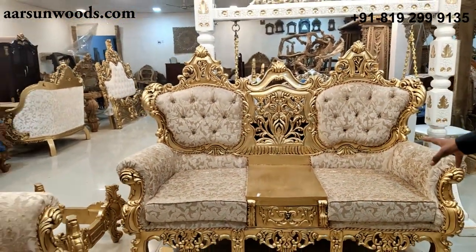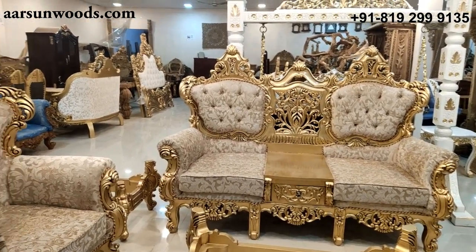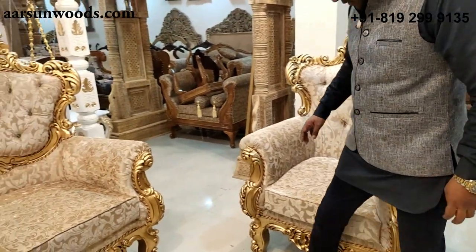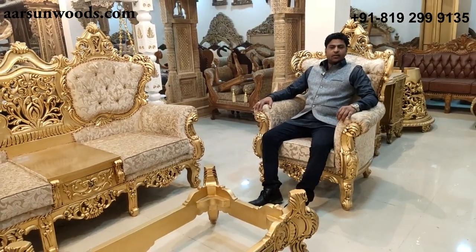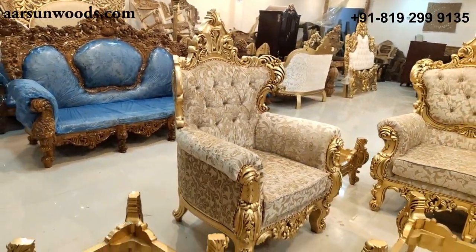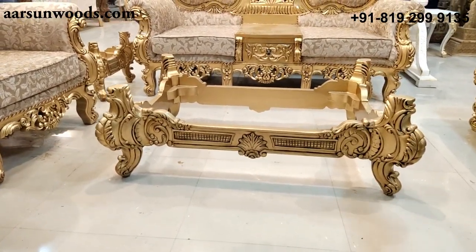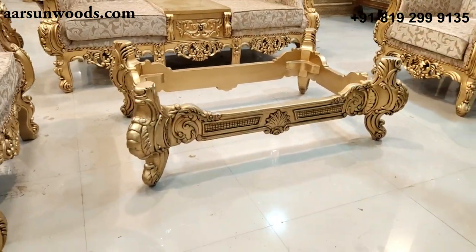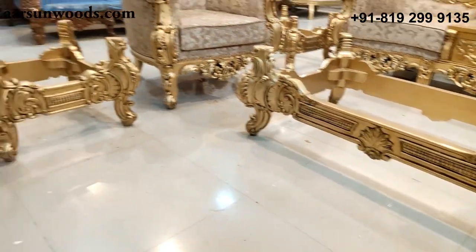A very nice intricately designed unit, all in teak wood with antique gold and a real Maharaja look. Similarly we have a single seater here — a very nice design and a real Maharaja feeling when you sit on it. Along with the center table, it is a very heavy unit with an open top. You can use a glass or a marble on top of it. We don't provide marble or glass because they are not transportable. And along with this we have 2 side tables.